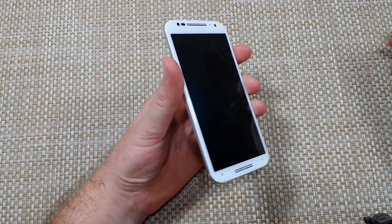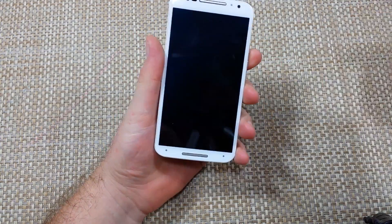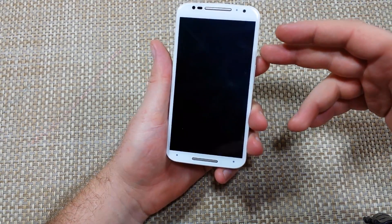Hey everybody, this is a quick informational video. I got the new Moto X, the 2014 or second generation. I'm going to show you how to put it into safe mode. There are two ways to do it.